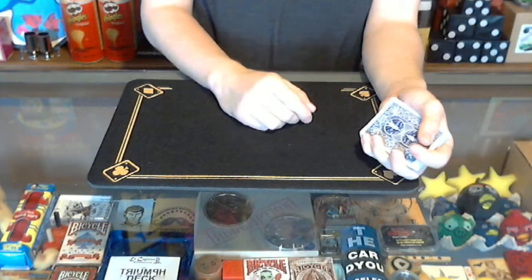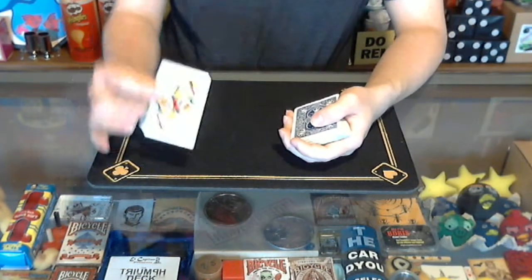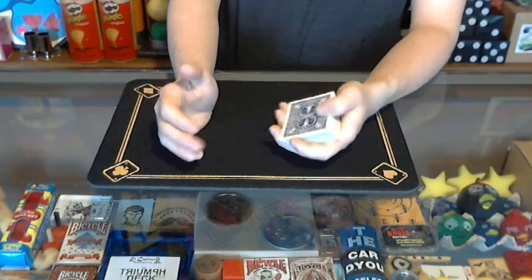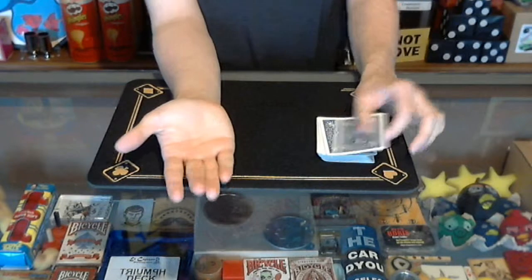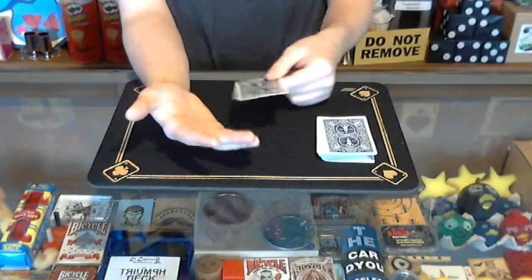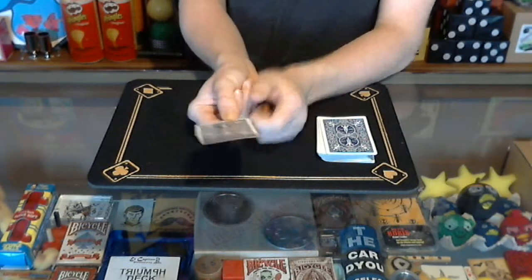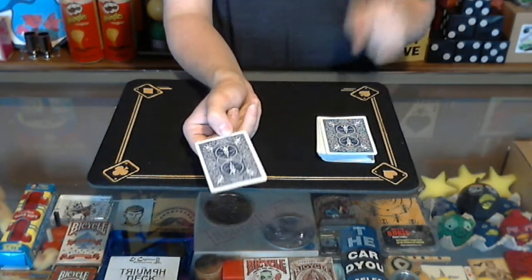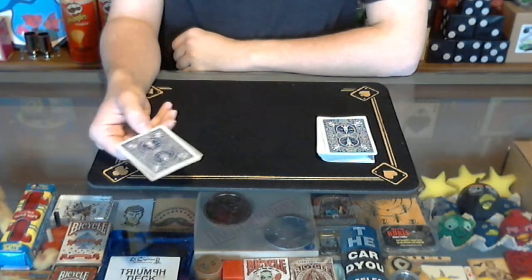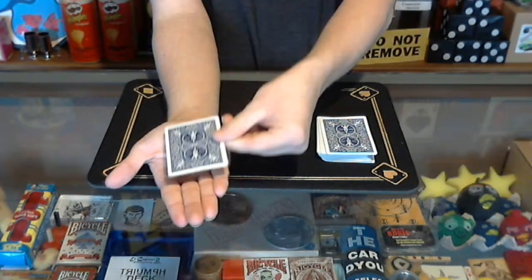Do the double lift and show it, then say that's going to be their card — the ace of spades. Double lift again and turn it back over. This card goes on the table or in their hand, and it's actually a queen even though they think it's an ace. I'll normally say hold out your hand, place the queen there, then say put your other hand on top — that way they won't turn the card over prematurely. Or tell them to hold the card at their fingertips but not to turn it over because it'll ruin the trick.